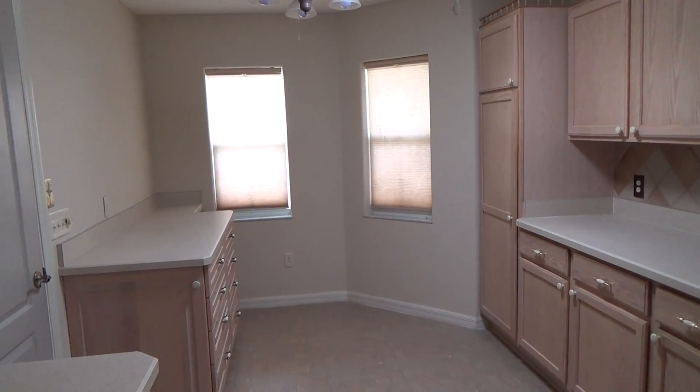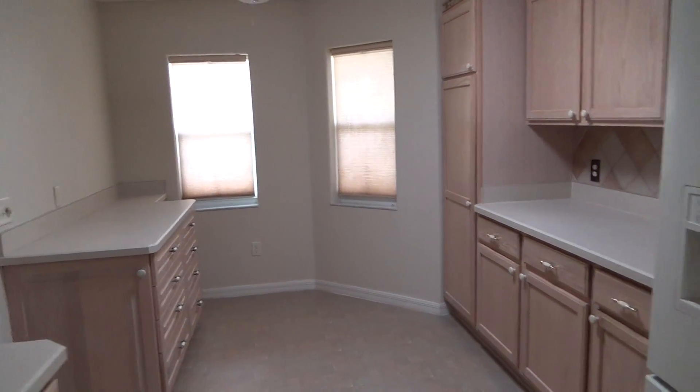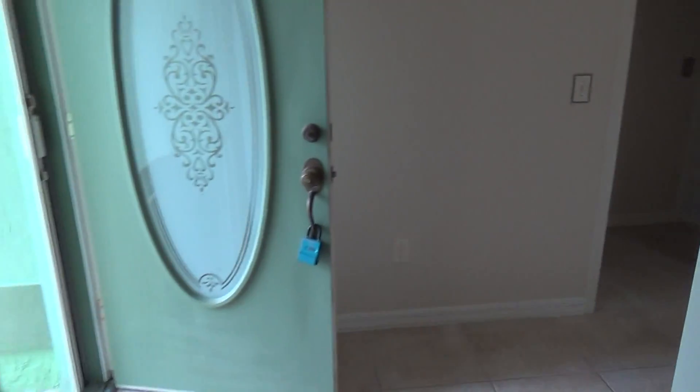So this is what the kitchen has come out like — it's great. And there's that smoke alarm.